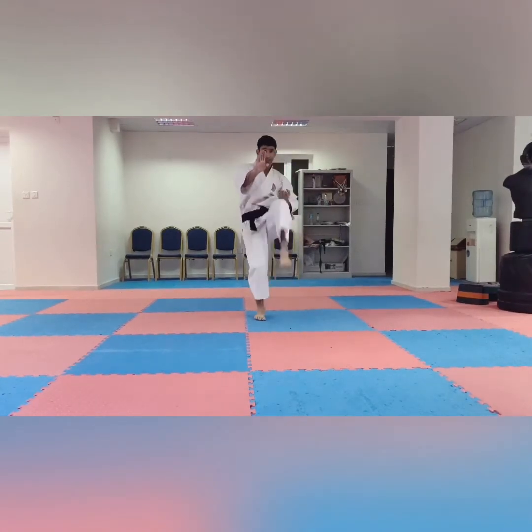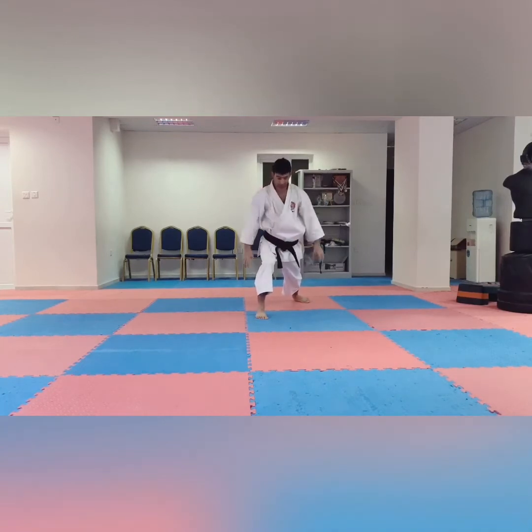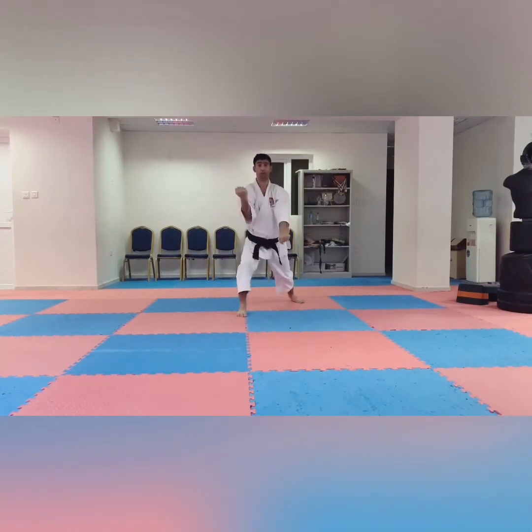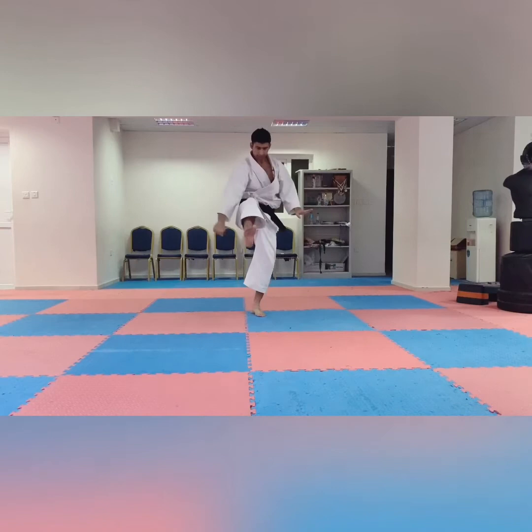Left leg maigiri kick, and same block like in Jion — two blocks. So this is the block and this is here block. So two blocks. Again, here in kokutsu dachi — kick. And one. After finish, left leg forward. One and two — block.